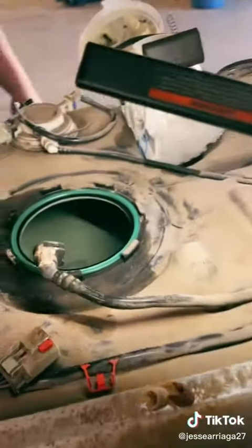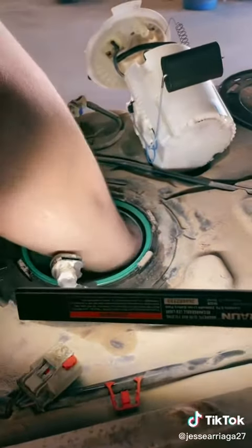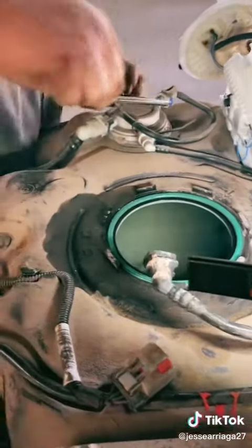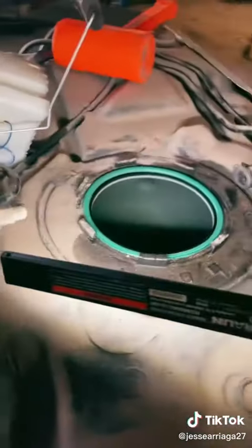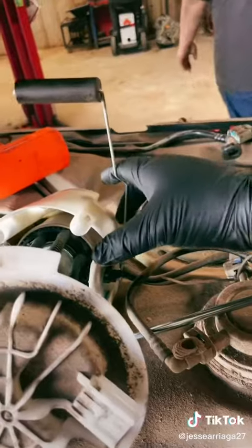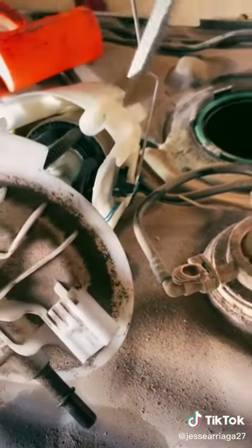Go ahead and grab that piece out of there. I'll get it because you have eczema. It ain't going to bother you, son. Alright, well let's get the new one in there. So, the fuel level sender was stuck in a position because this guy was holding it up — that's what I'm guessing. We're going to go ahead and replace it because it's broke.